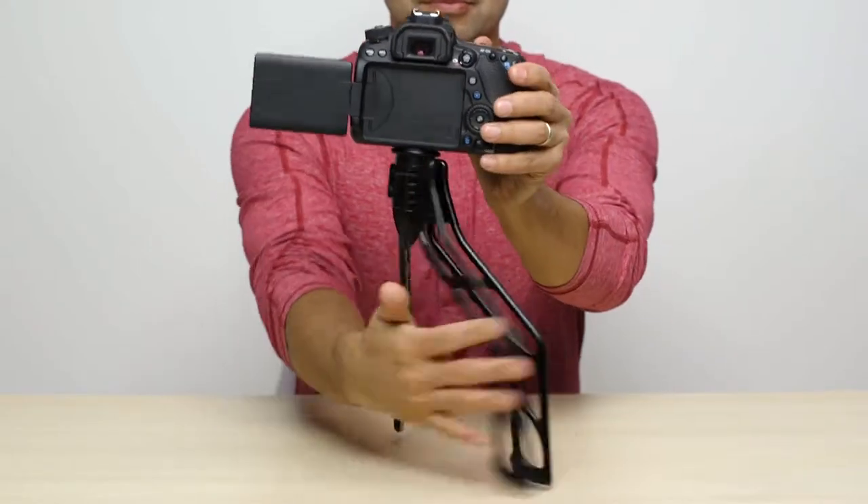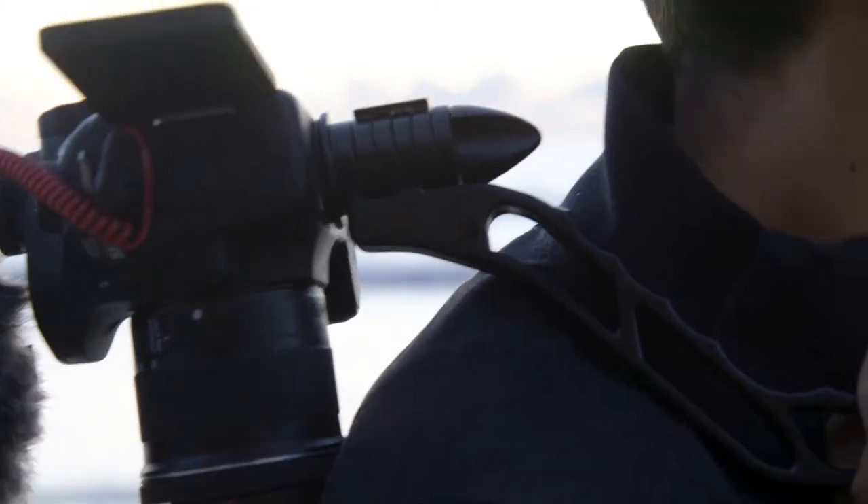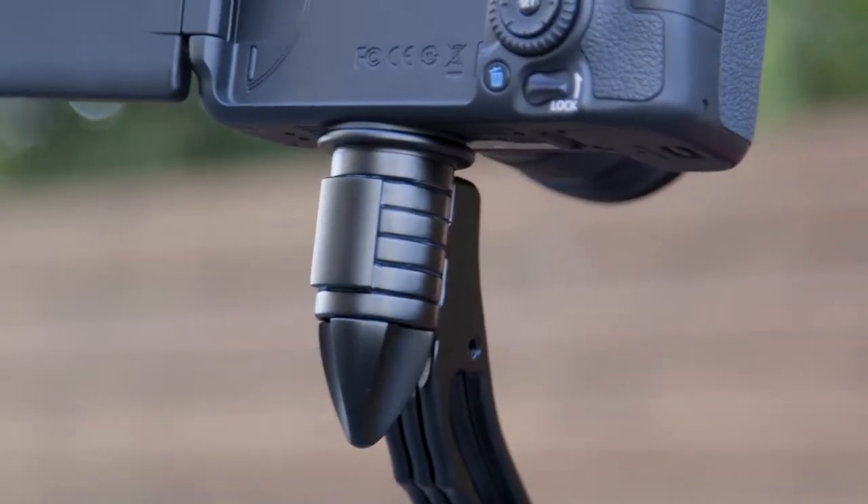When you're ready to pick it back up, bring the legs back together. The tools you use to create shouldn't get in the way of you creating. That's why we created the SwitchPod.